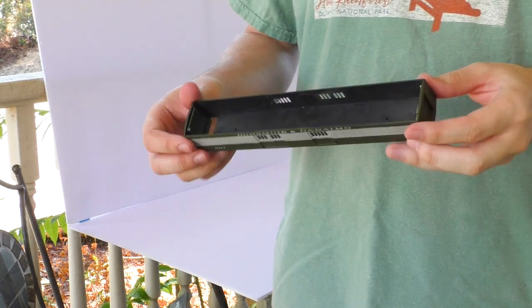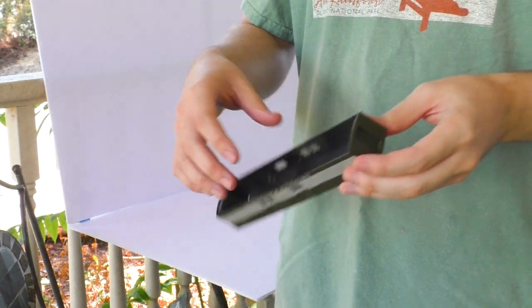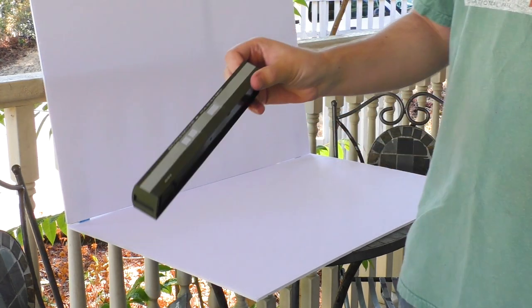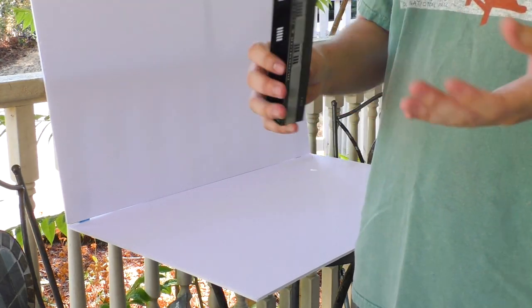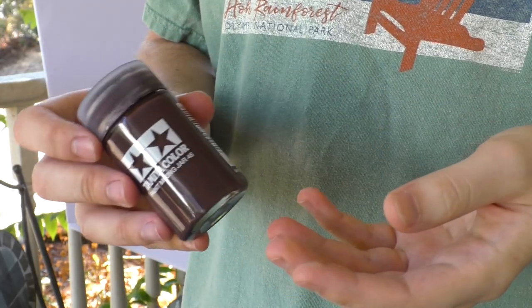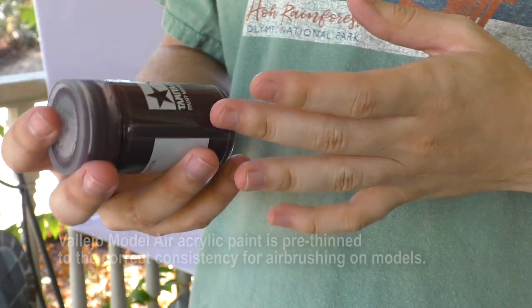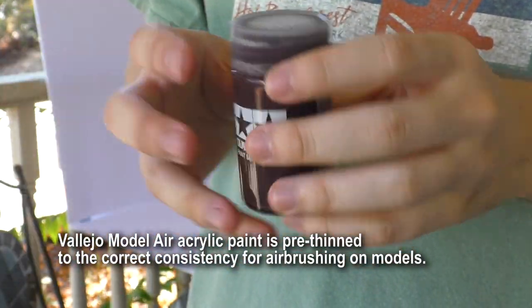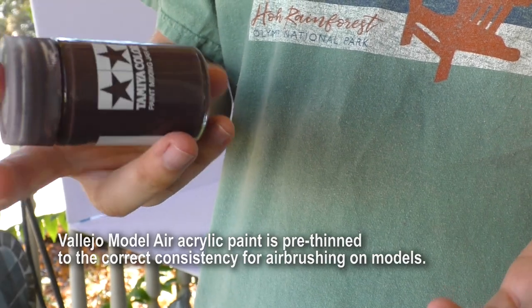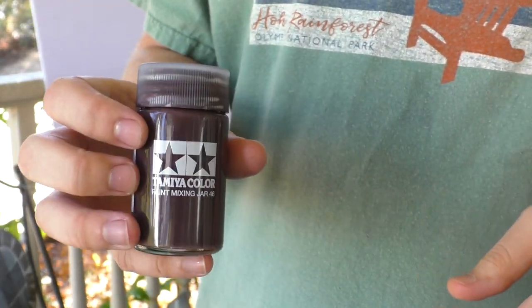I've taken apart the passenger cars just to the part that I want to paint — I've taken off the roofs and the undercarriages. I'm going to start with the baggage car because that's the one I'm least emotionally invested in; if I mess this one up it's not gonna be the end of the world. This is the paint we're going to use. Ignore the Tamiya jar — this is actually Vallejo paint. It's a bunch of Vallejo model air colors mixed together, close enough for our first project.